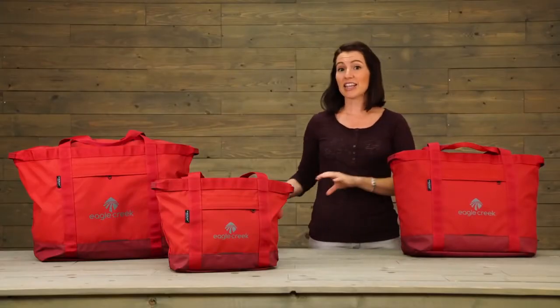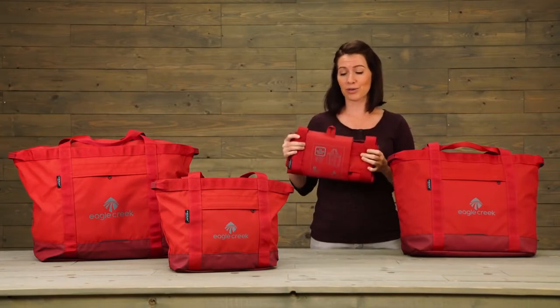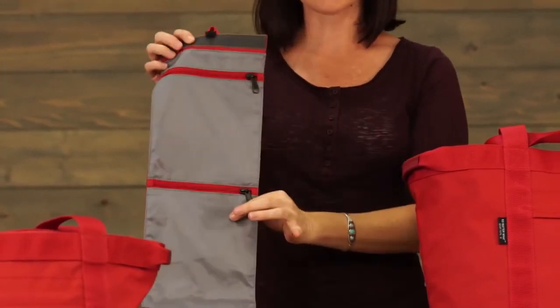Another great thing about them is that they're super compact. In fact, this is how you'll find them at your local retailer. Go ahead and keep the wrap, because you'll see inside is a nice little organizer.